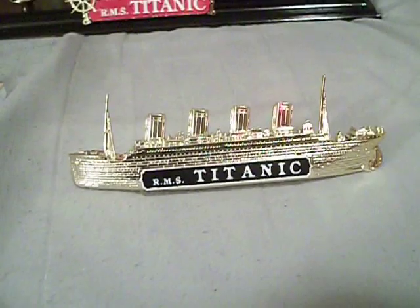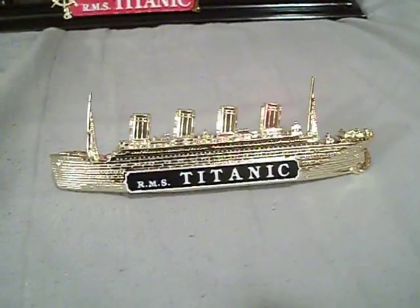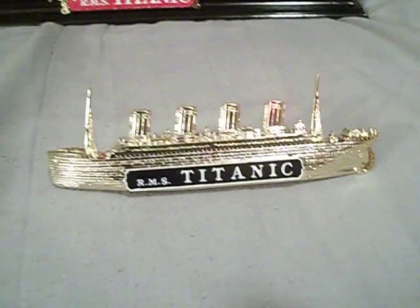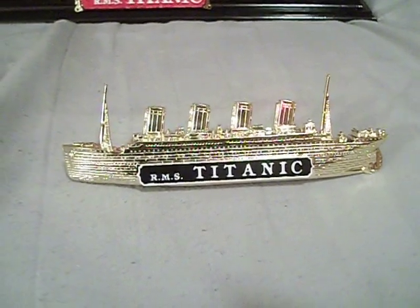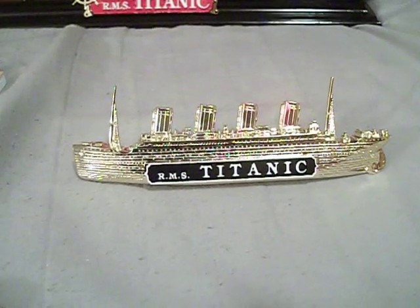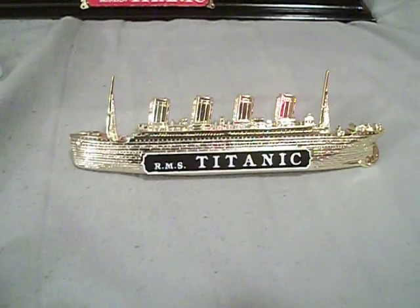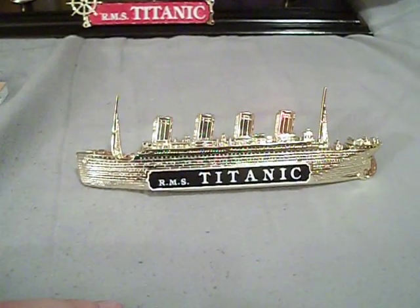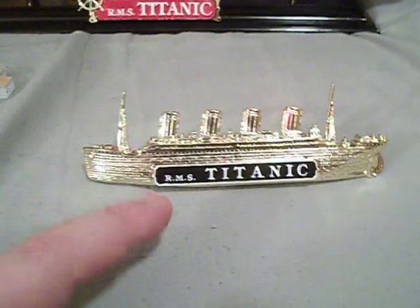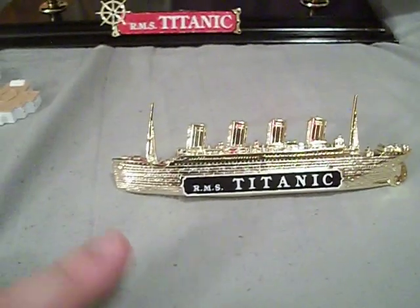Hello, everyone. It is I, everyone's favorite jack-of-all-trades with a foul mouth, Commodore Urban. And this is part six — the sixth part to my build of the 1/400 scale RMS Titanic by Academy.